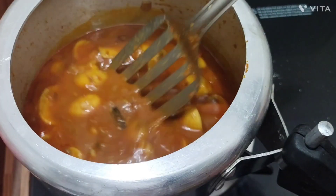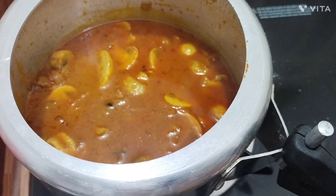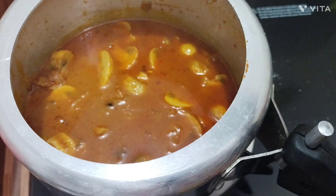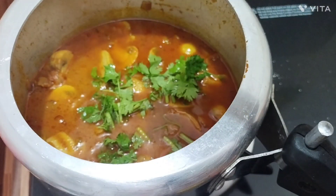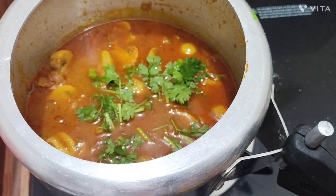We have cooked the sauce for a few minutes. Now the sauce is cooked. I'm going to make this sauce. We are going to make this sauce. I like this one.